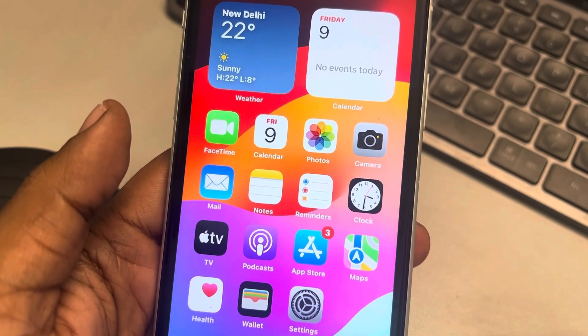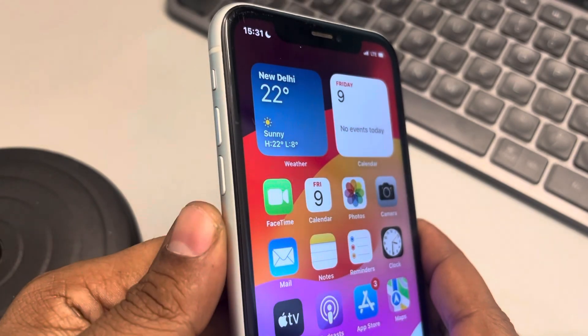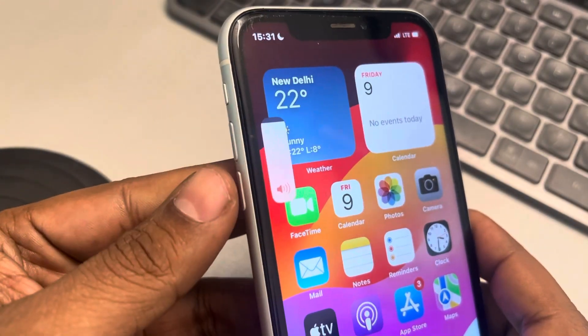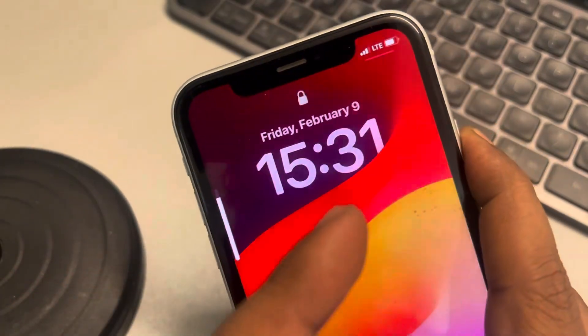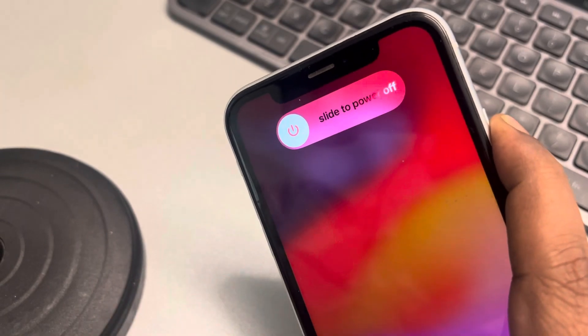Hi guys, let's see how to fix the iPhone gestures not working issue. What you have to do is forcefully restart your iPhone. Press the volume up button once, then the volume down button once, and then press and hold the right side power key until you see the Apple iPhone logo appearing in the center of the screen.